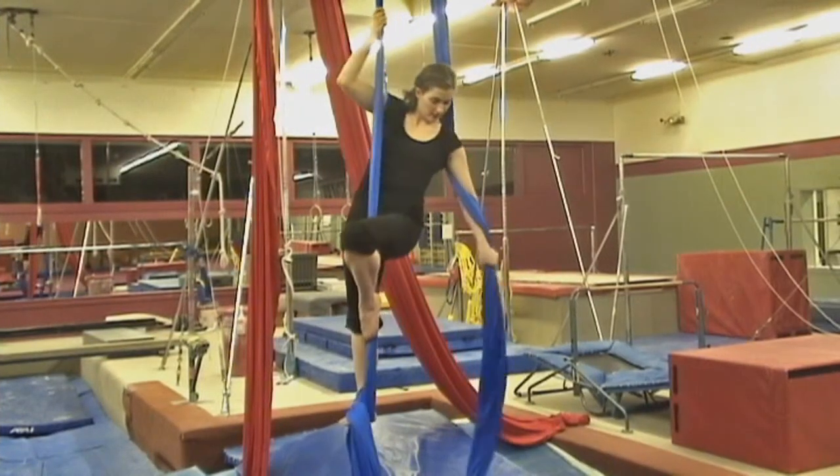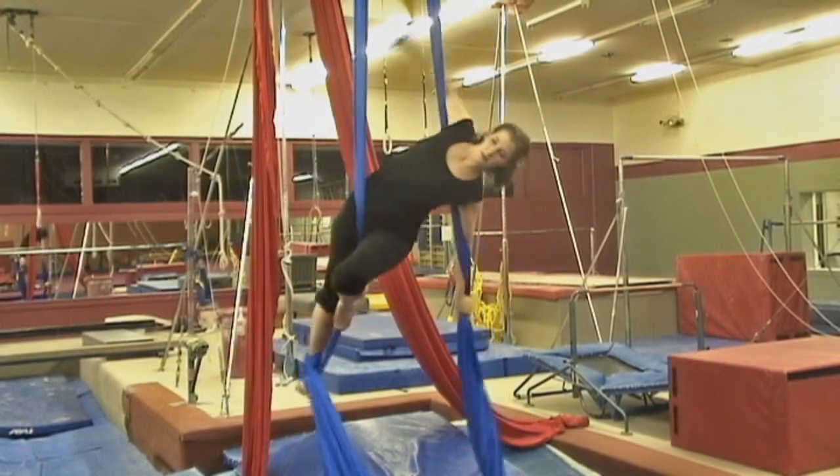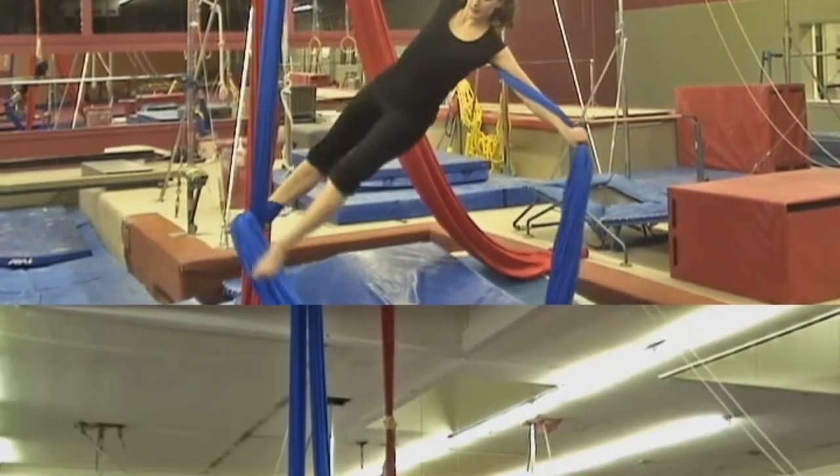You wrap around the fabric that's free. With the other arm, wrap up above — as high as you can. Lower yourself down.